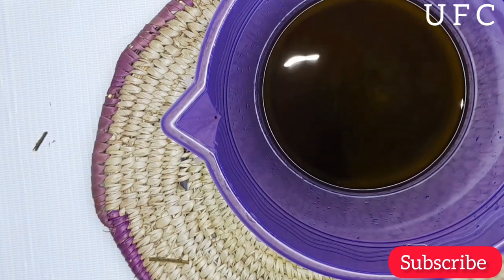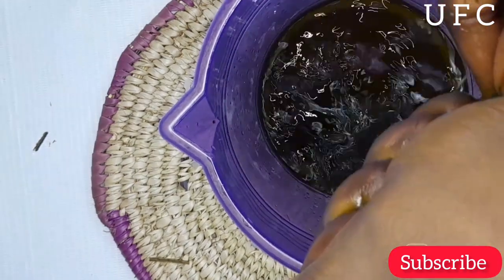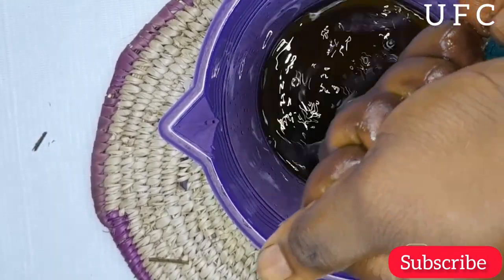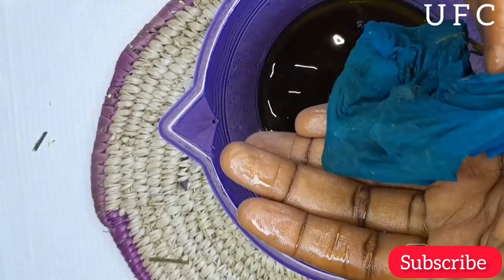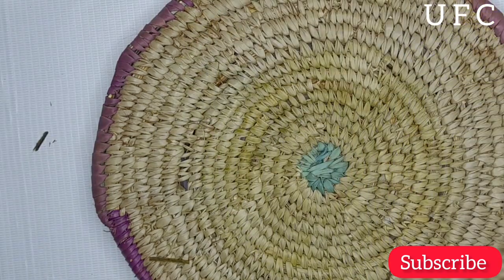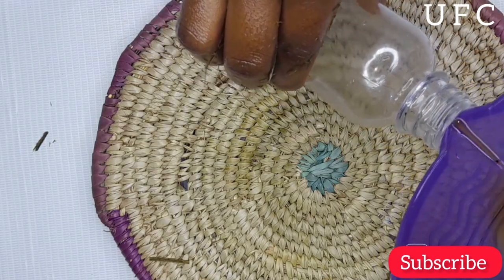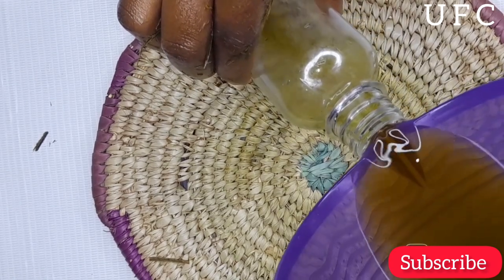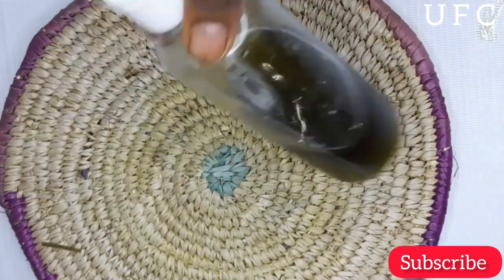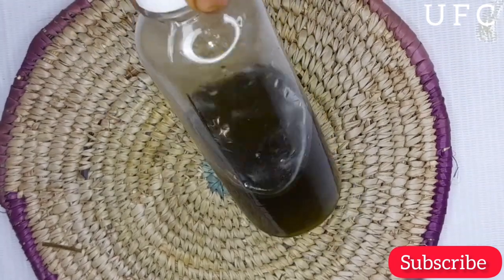The next step was pouring my lemongrass oil into an applicator bottle. If you produce a large amount and plan to use it over a long period, please add a preservative. Mine was a small amount for short-term use, so I didn't add any. One of the main components of lemongrass essential oil is citral, an antimicrobial compound that destroys or suppresses microorganisms including bacteria and fungi. It also contains limonene, shown to reduce inflammation and kill bacteria.